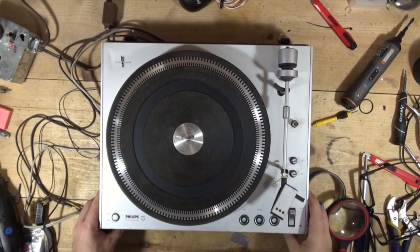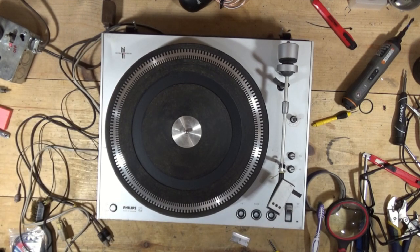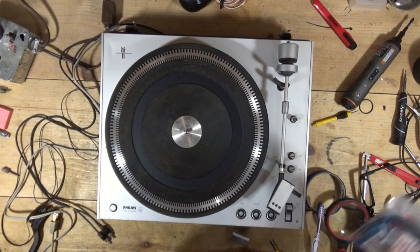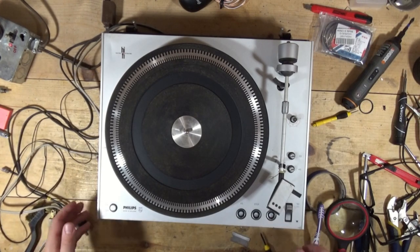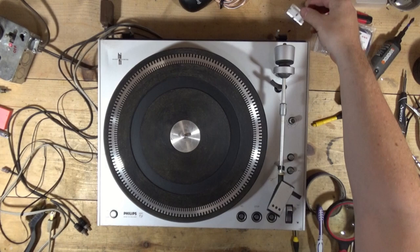Back to the Phillips - this thing is far more complex than I originally thought it was. It has an auto-stop capability and some pretty complex circuitry. I'm just not sure about this one, to be completely honest. Not real confident on being able to repair this one, but we'll see what happens.